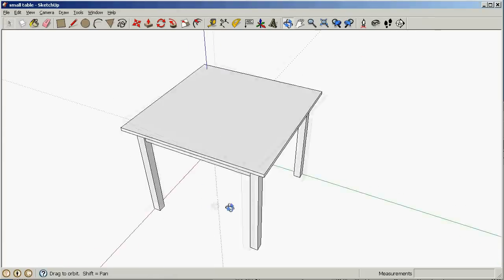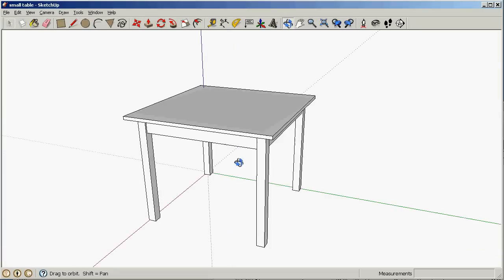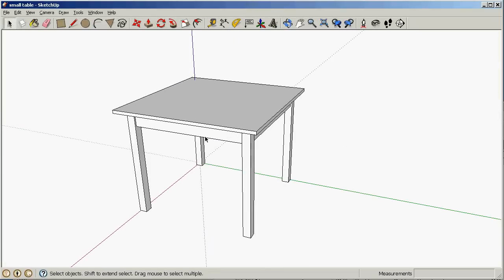In my previous video I drew this table, but it's a pretty plain looking table. So in this video I'm gonna embellish this table and make it look a little bit nicer.